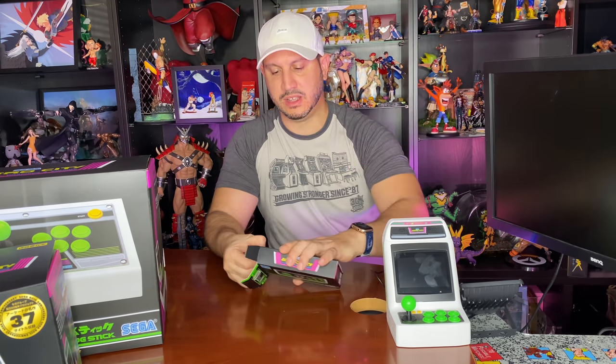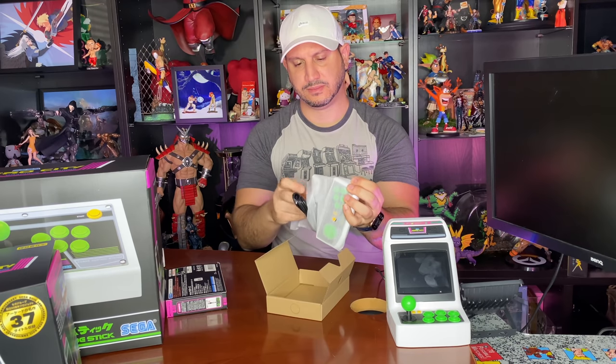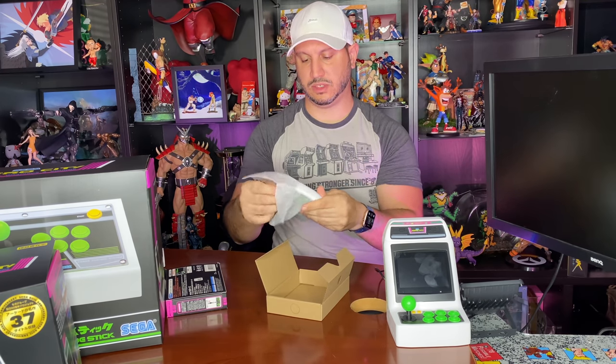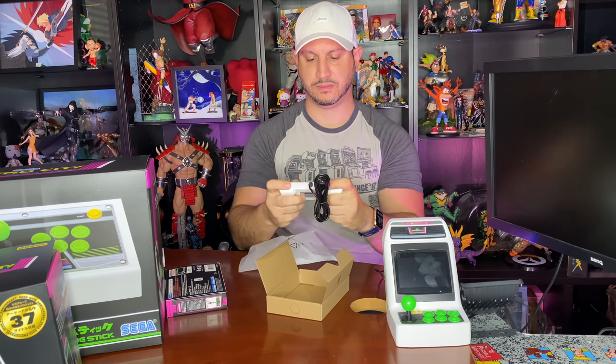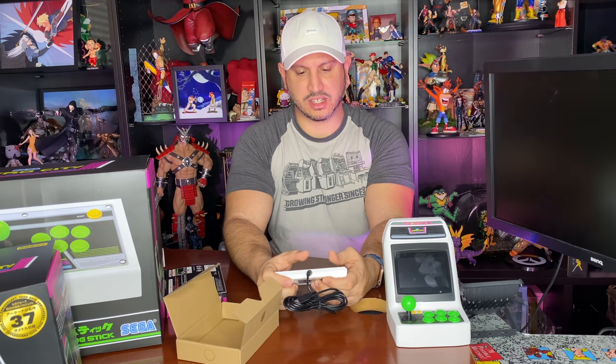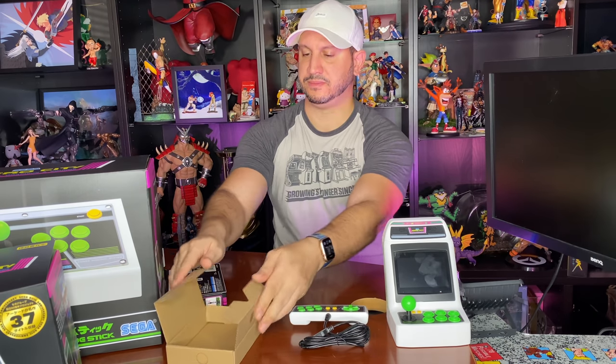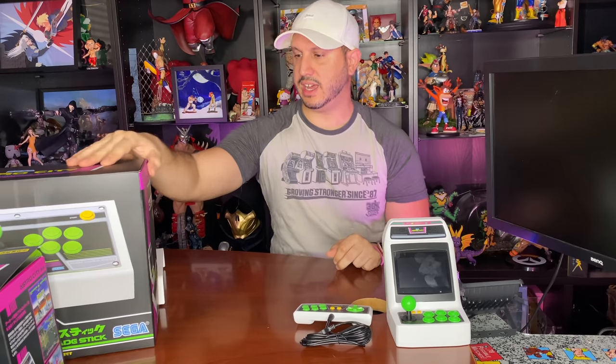Inside the controller box you get the controller with a wire. It has two little ridges on the back so you can hold it in your hand — not flat, which is cool. It's arcade-themed: credit and start buttons based on arcade tokens, no start or options like a home console. Six-button layout — I can imagine people trying to use this d-pad.